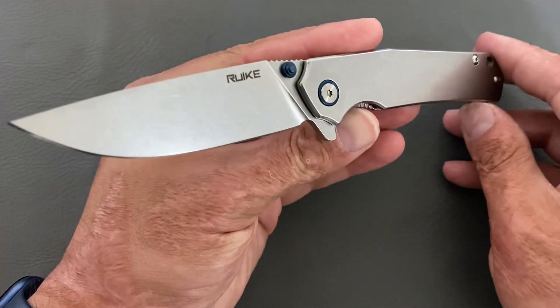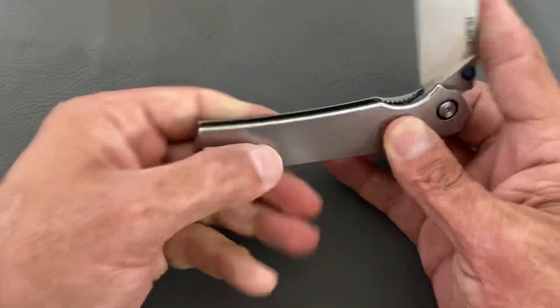Easy-access lock bar, completely centered, flow-through construction, tip-up right-hand carry. It has a blue pivot collar, blue thumb stud, and blue clip. I can go without the blue clip, but it's not that big of a deal. So that's the Rueich P801, coming in at $30.